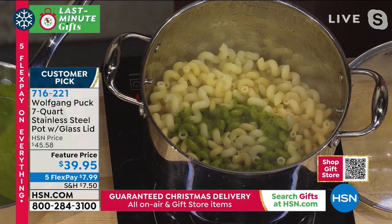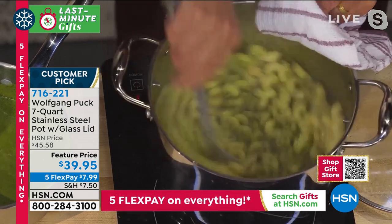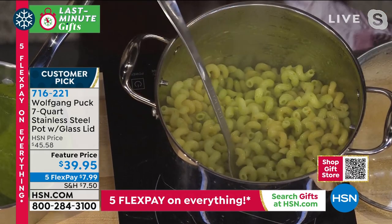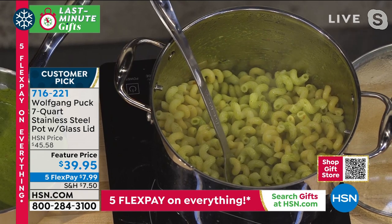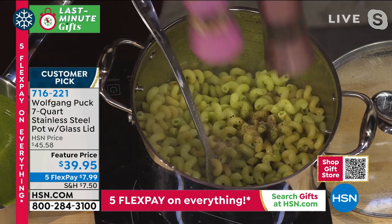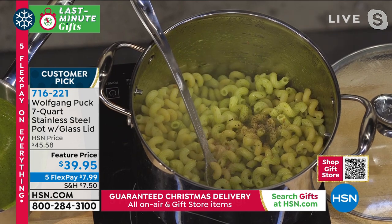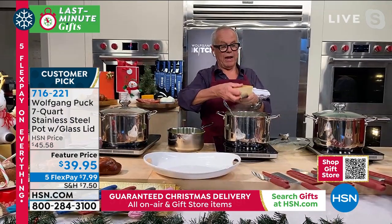Now we stir it up - all in the same pot with no problem. Put a little parmesan cheese on top and you have a delicious pasta. Don't forget salt and pepper. Freshly ground parmesan - that's really an important part for any pasta.